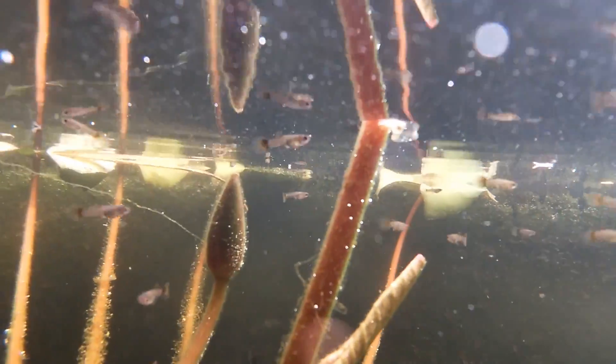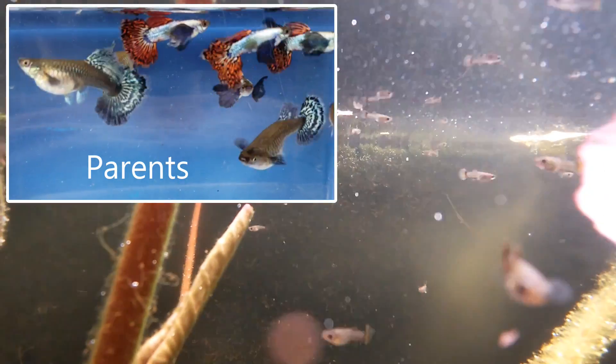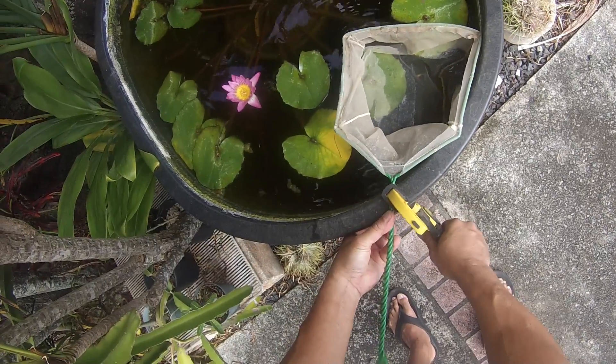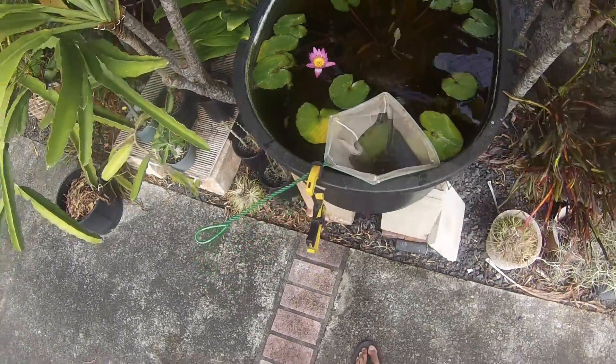I have two tubs with guppy fry in them, so I'm going to have to fasten nets to these two tubs. The rim of the tub has a little ledge, so I'm going to use a small block of wood to help me fasten the net. I add small rocks to weigh the net down.